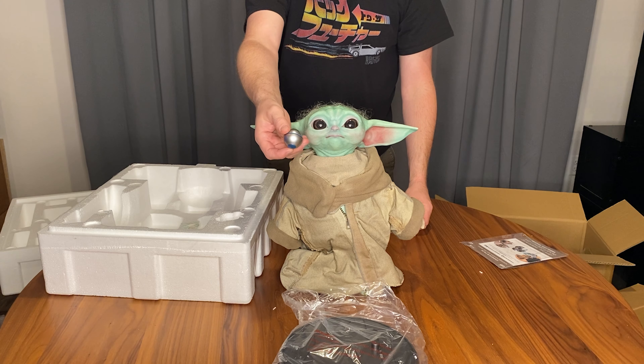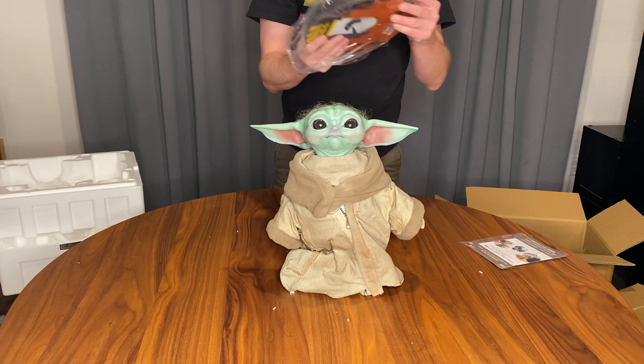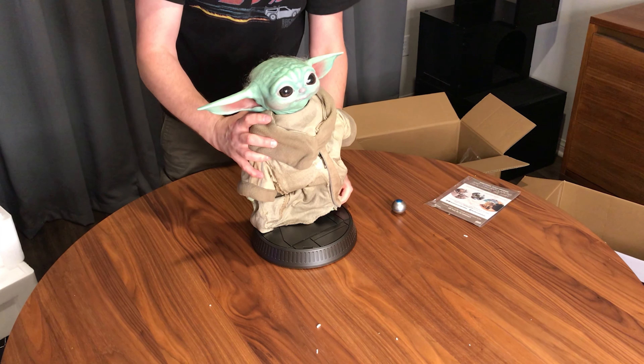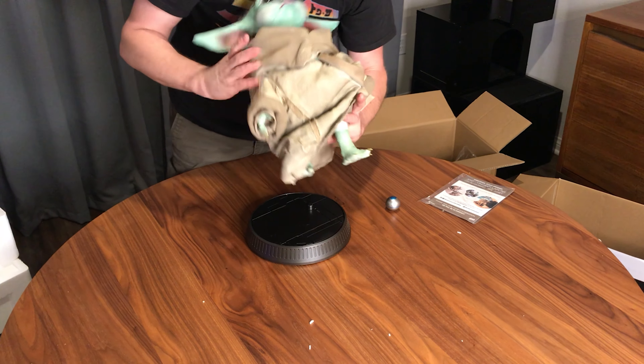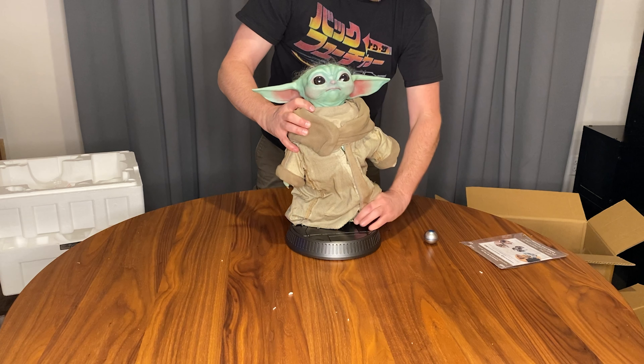It even comes with his little gear shifter knob that he loves, so not much assembly required for this one — just this base, pretty cut and dried. Something we haven't really seen on the show yet: his little Baby Yoda feet. Let's plant him.